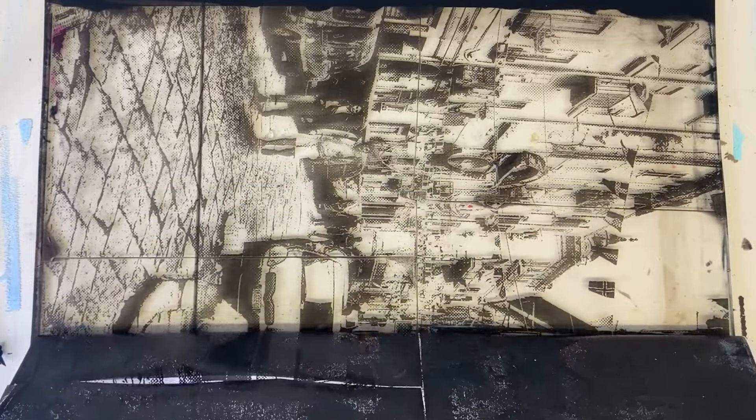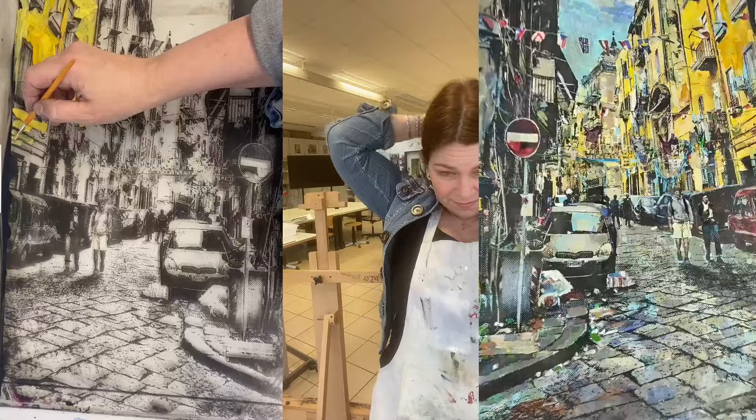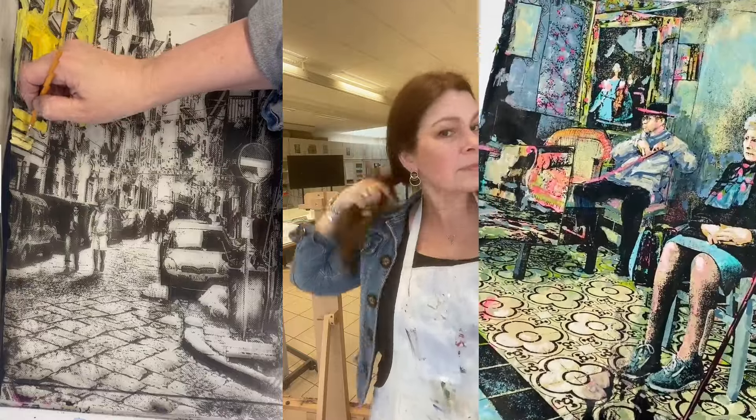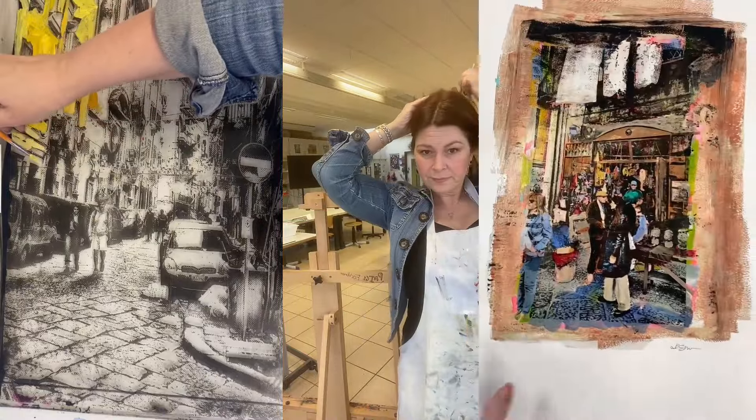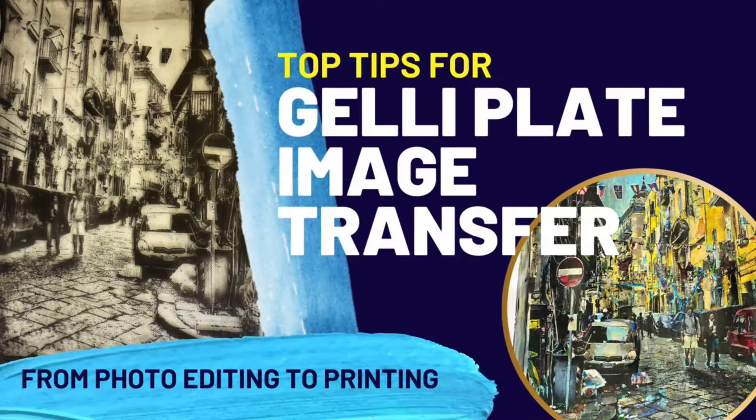To get your gel plate image transfers to work, you need to do this first. Hi, I'm Jessica Russo Share. I am an artist and art teacher and I've been navigating my way through the jelly plate printmaking process. I want to share with you the best tips on how to edit and prepare your images so you can be more successful.